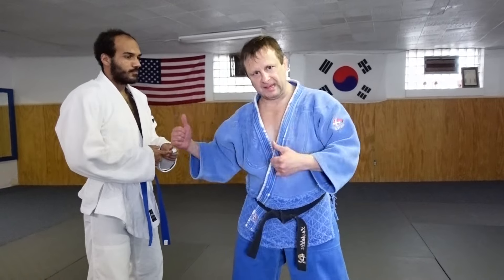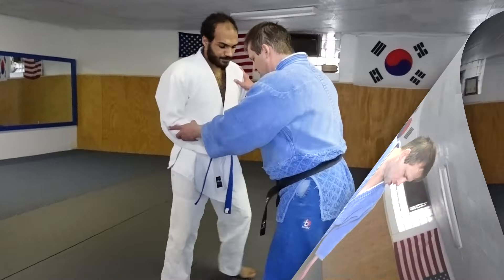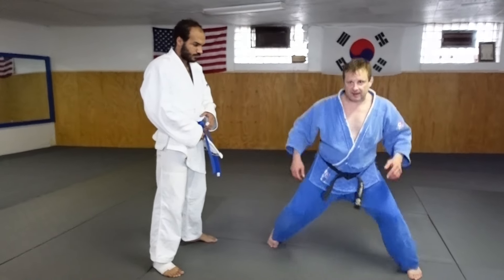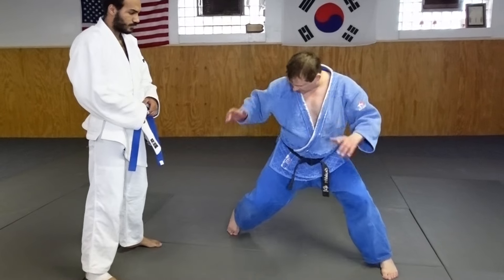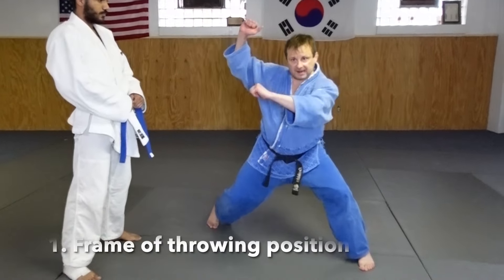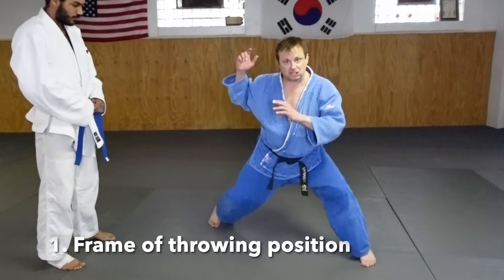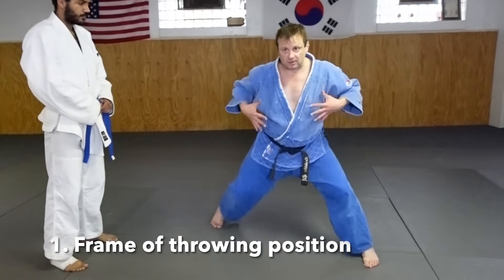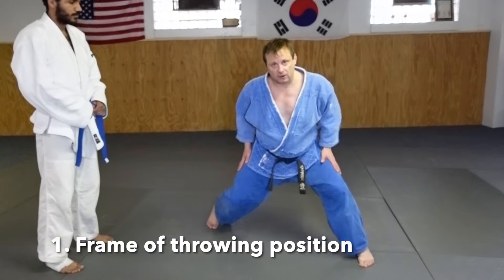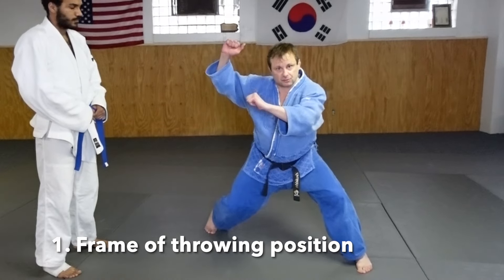When you're doing a throw like Taiatoshi, the frame — the position — is the most important part. It's where you want to go, the goal of where you want to be when you're actually doing the throw. So if I work by myself first: for Taiatoshi, I want the frame to be where my leg's bent, my chest is up, my hands are here, my leg's bent, and I'm in a good position where I can actually throw. This is the end position, basically, of where I want to be when I throw.